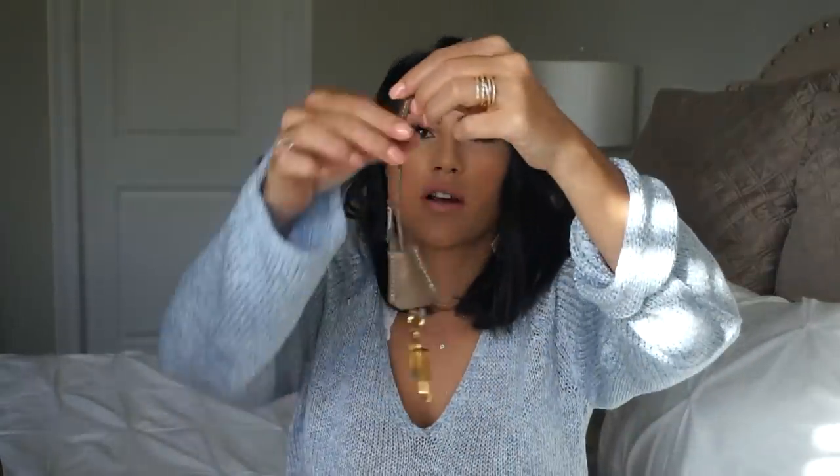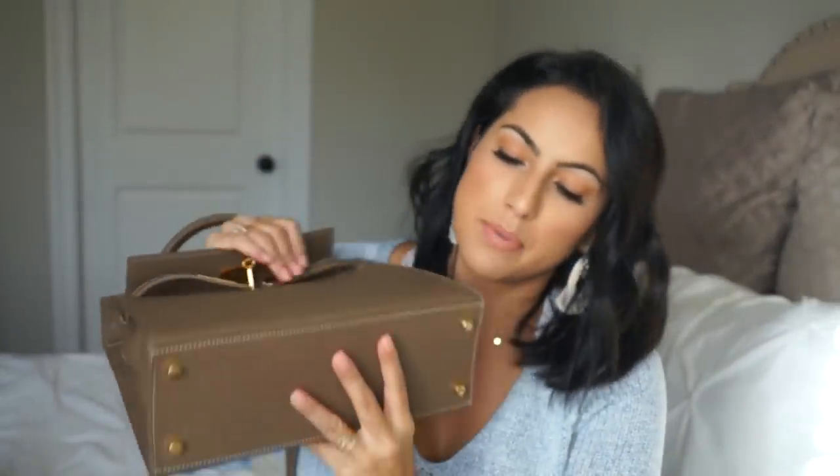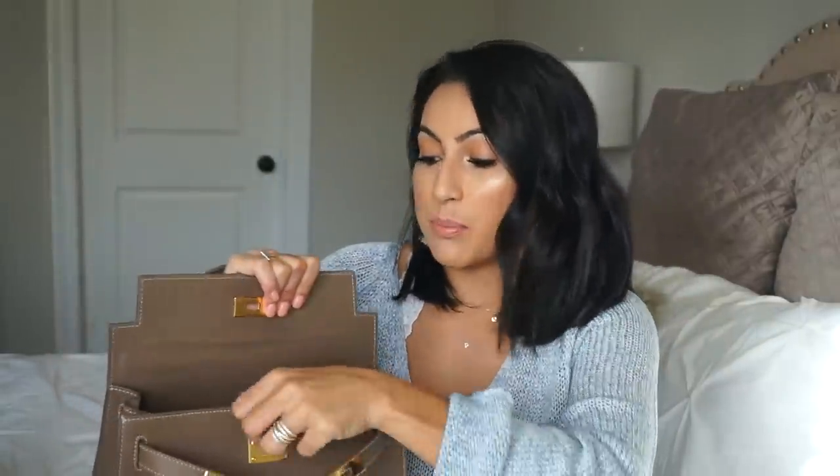It comes in this nice silk duster bag that says 'Booty,' which is the manufacturer in Italy. It also comes with a little lock and key if you want to hang it. Now that you can see the bag up close, all the seams are perfect and the bottom has little gold studs. The inside is suede — I'll show you once I take everything out. It's a pricier bag, maybe in the range of a Michael Kors or Kate Spade, but it's a bag that'll last a long time.